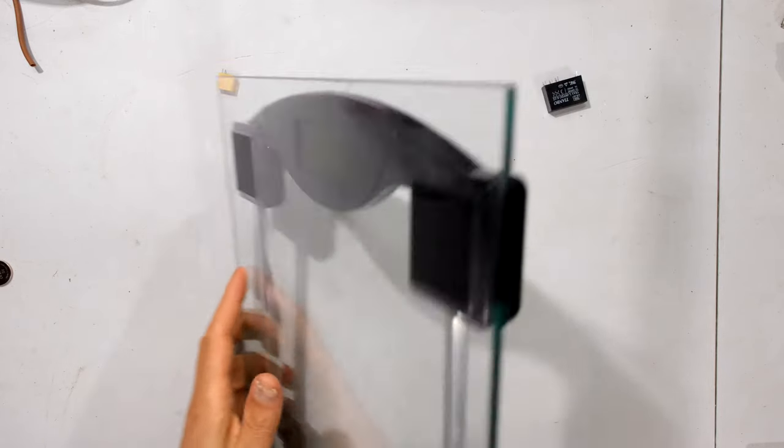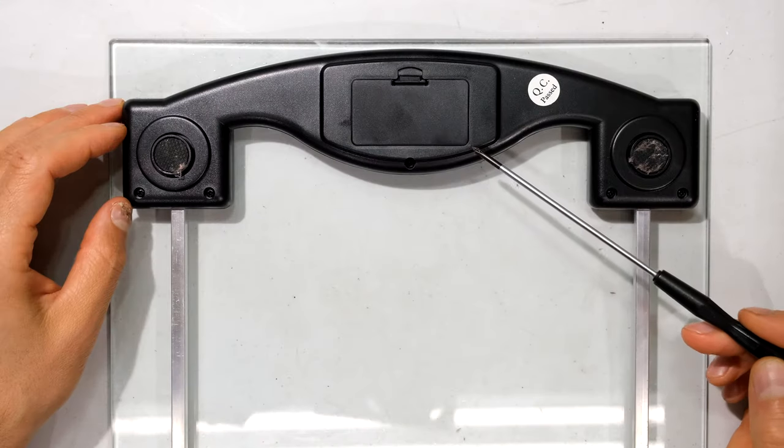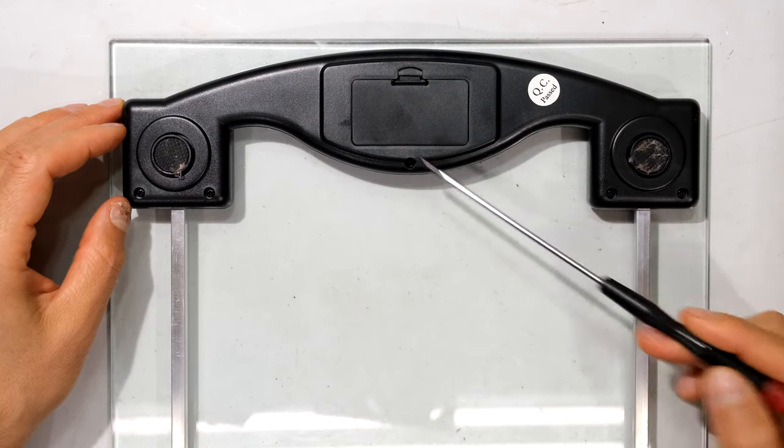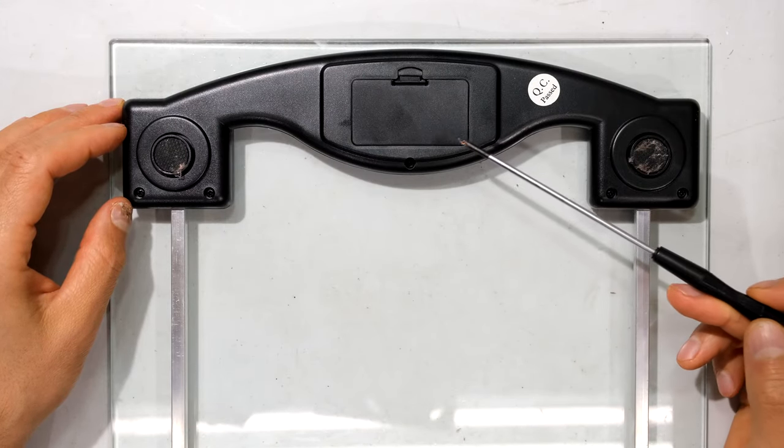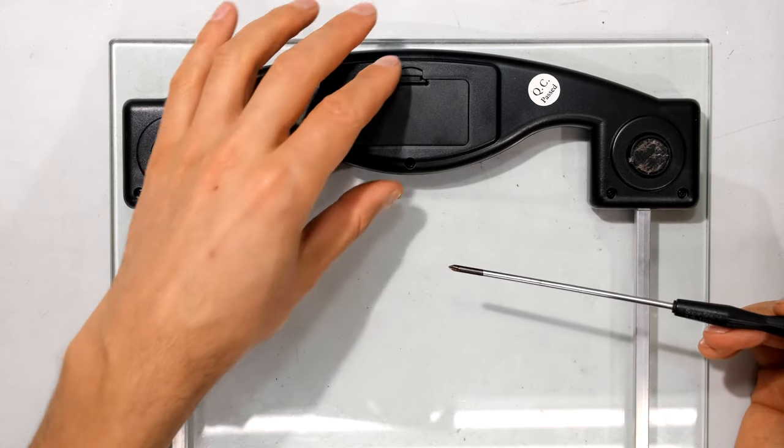I'm just going to flip it around. At the back of your scale you should find a little door which you can open. Some scales use screws to keep this little door closed. If there are screws, just use a star screwdriver for the star head type screws and unscrew the screws in order to open the door.